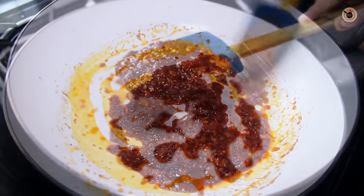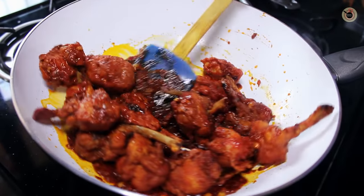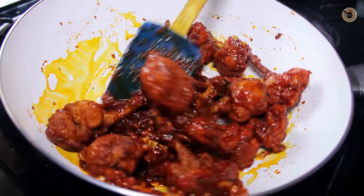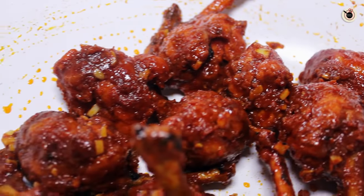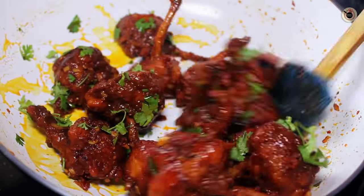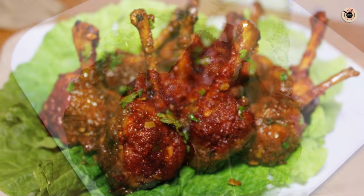You can see the thick base sauce is ready. Now add our fried lollipop pieces and toss well so the chicken lollipop is coated evenly with the sauce. Once done, turn off the flame and add fresh coriander or spring onion greens. This is ready for serving — serve this warm, yummy, and mouthwatering Schezwan chicken lollipop with extra Schezwan chutney.